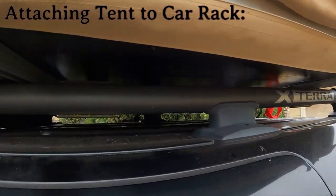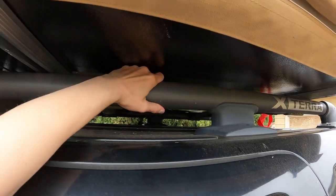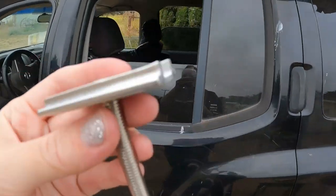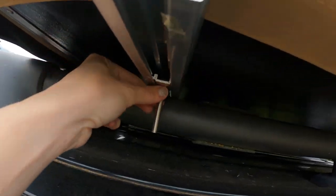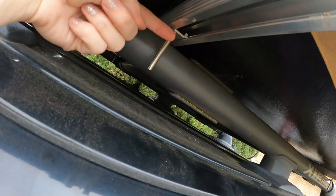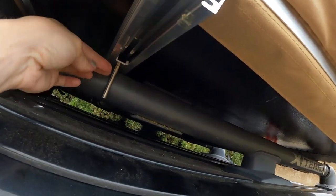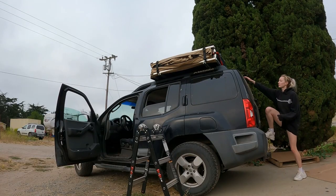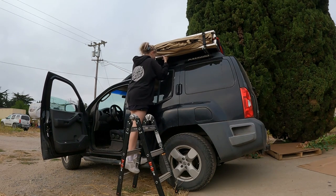Just an FYI: these bars here need to be perpendicular, meaning crisscross, to the main one. Also, these bolt things — you put them in these channels. They slide in, and one's going to be on the inside and the other on this side so they kind of hold onto the bar. When you put these in, you have to lift this corner and make sure it's inside. Once the rooftop tent is up there, make sure it is in the right position — measure both sides to make sure it's even — then you can start fastening it to the rack.